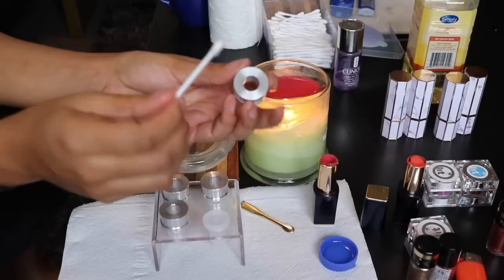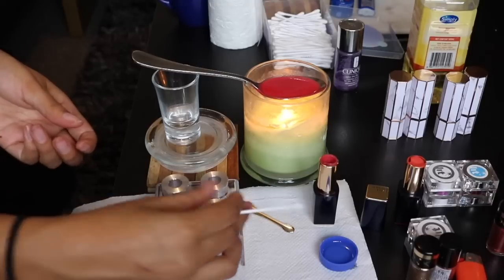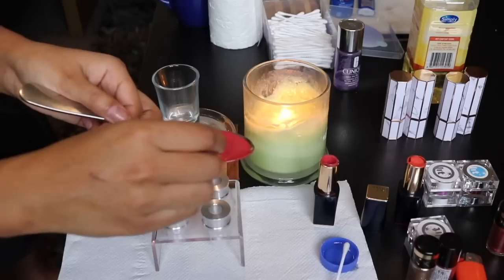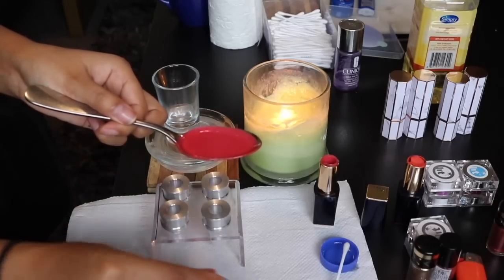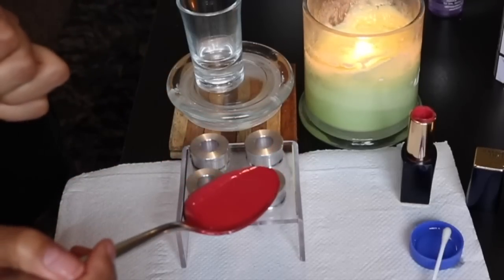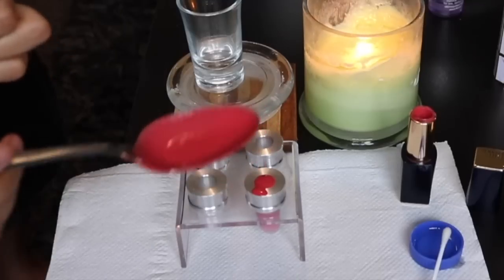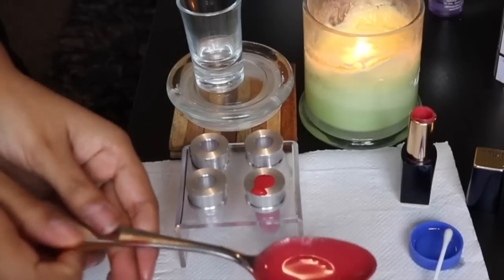Grab some canola oil and put just a little bit inside the mold - don't put it in the silicon part, just the metal part. Now it's time to pour the lipstick - this is a very, very scary part. You need to mix the colors together, so mix them and get a little spatula. Now we're going to very nicely and slowly pour it into the mold. Take your time with this - it's really important that you don't overspill it. It can spill a little bit but you don't want to spill all your lipstick. I've poured it down nicely and slowly - you guys can see I'm taking my time even putting the spoon down.